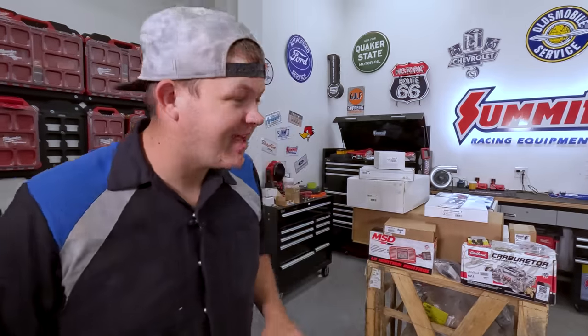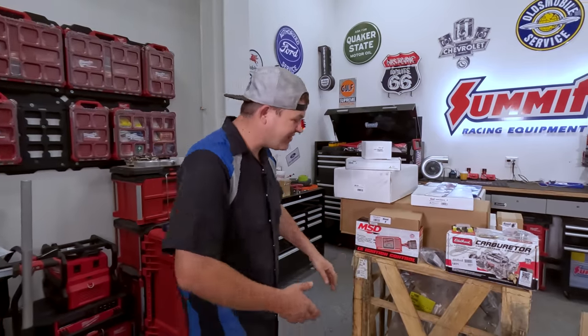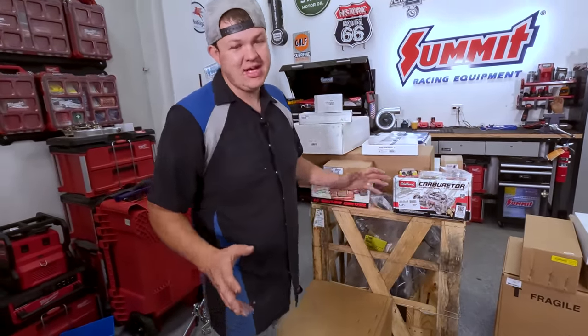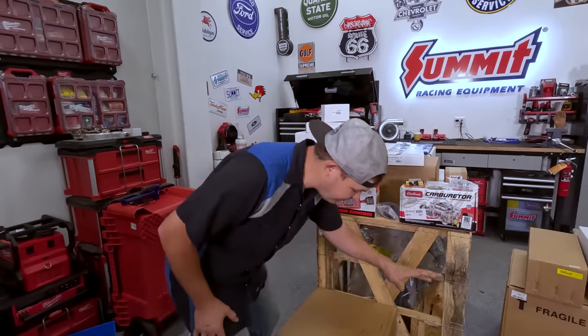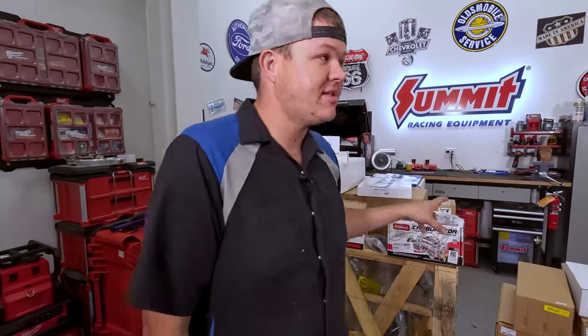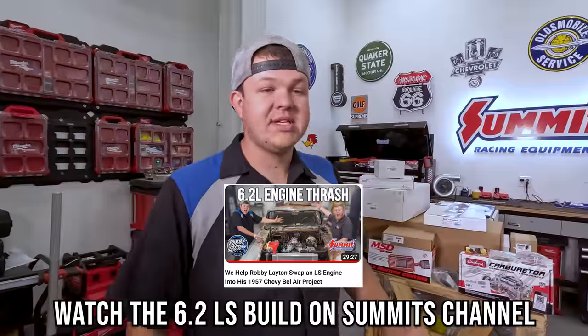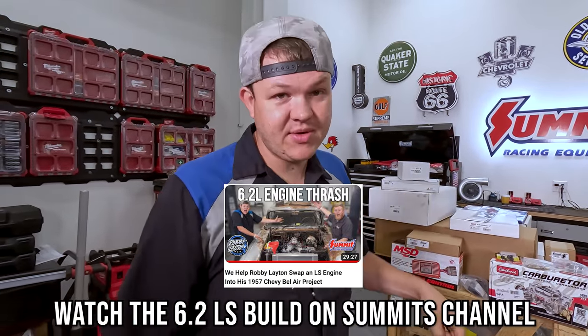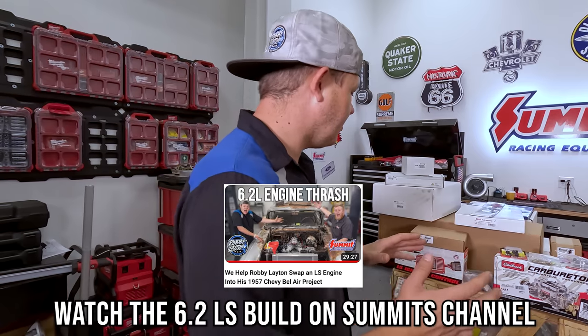I snuck our camera in on set at Summit Racing — check this out. We have the 6.2 GM Performance 500-horsepower LS, along with the GM factory accessory kit. We have a TCI Turbo 400 that we're going to be putting behind this 6.2. We're using as many Summit Racing branded parts as possible, and every one of these parts was in stock here in Talmadge, Ohio — that's what makes this build so cool.